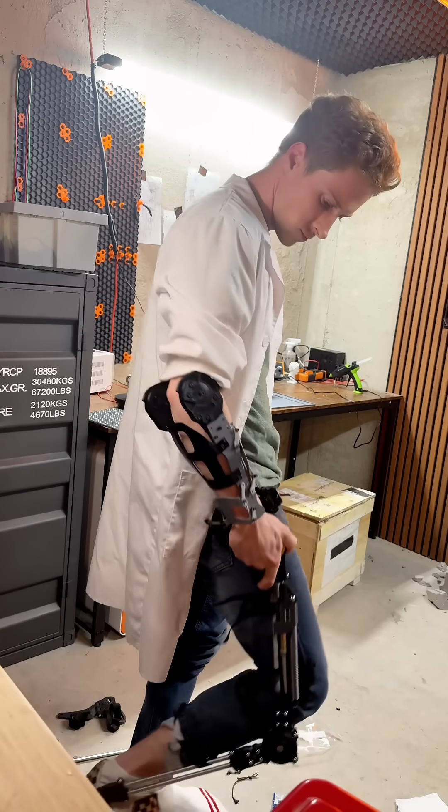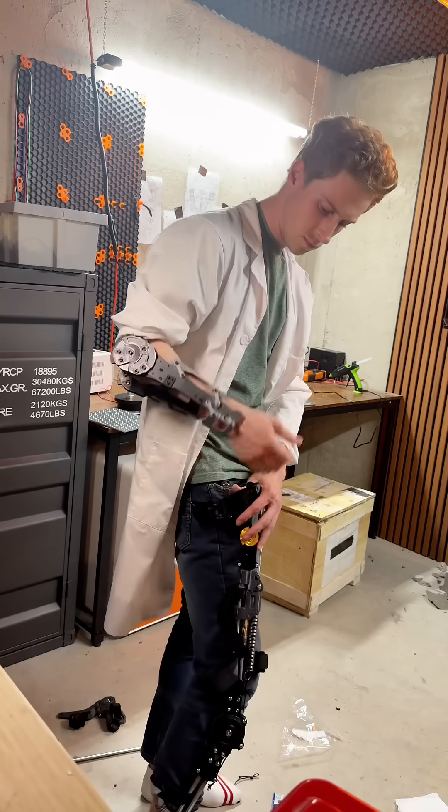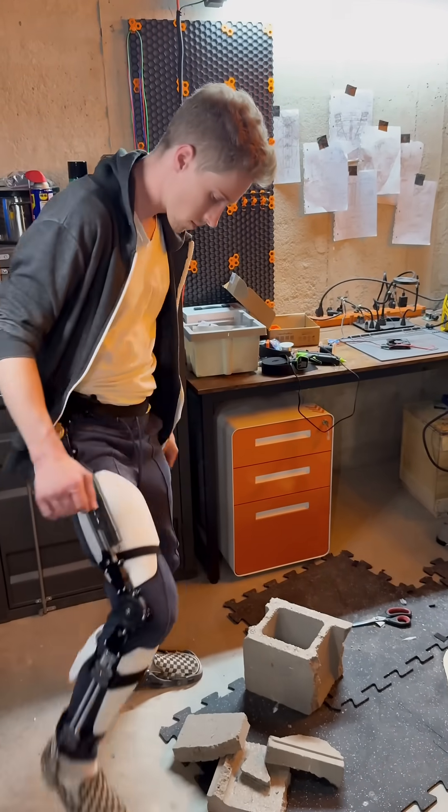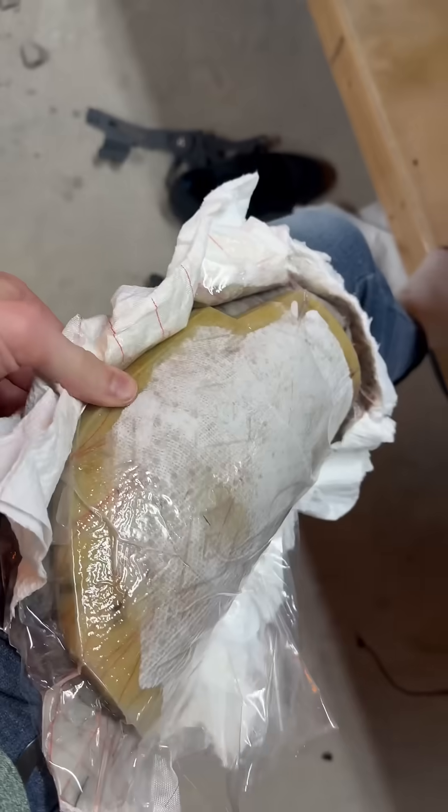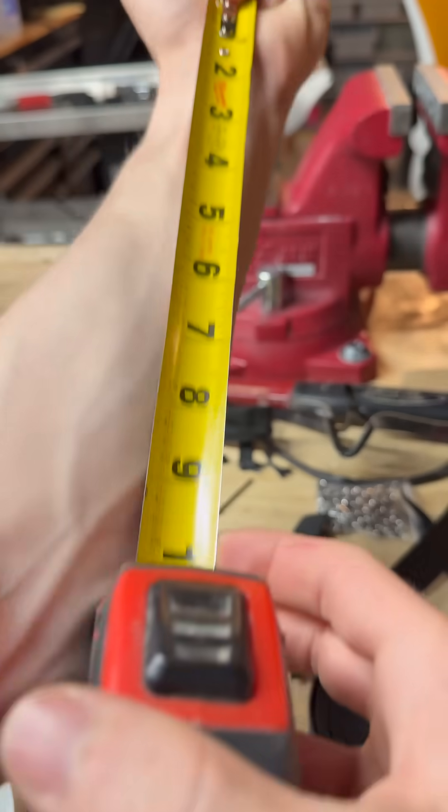Once you start adding frames and armor to yourself, you're going to realize that there's a huge problem when building these systems and ensuring that they can actually move with you too. So for armor and exoskeletons, you need way more than just circumference and length like you use in clothing.